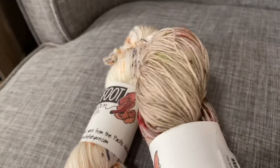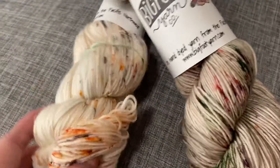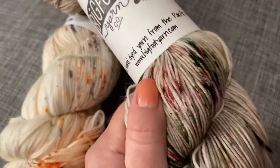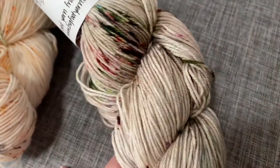One of the things I love about her hand dyed is she does a great job with the speckles and little spots here. And it's just a really nice soft yarn with a little bit of squish from that nylon. And you can see it's got a little bit of a shine to it too.